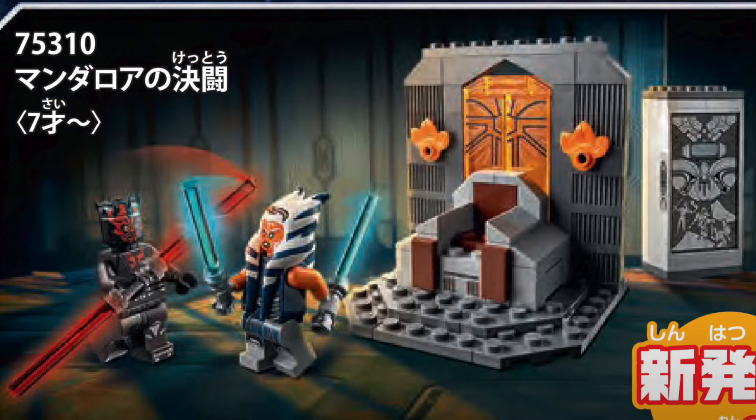Jumping straight into it, the first set is the Ahsoka vs Darth Maul duel set. The minifigures are going to be Ahsoka and Darth Maul, both of which look very nice, especially Darth Maul. The only sad thing about Darth Maul is that his lightsaber is the shorter variant and not the longer custom lightsaber hilt mold, but that's fine in my opinion.